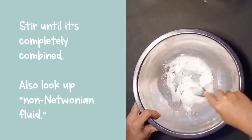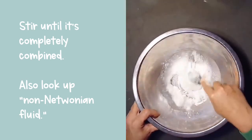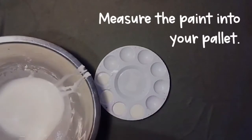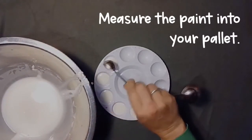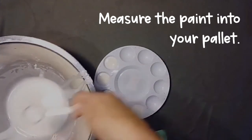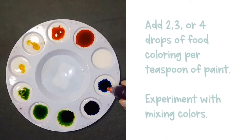You will notice that it behaves strangely. If you want to learn more about this phenomenon, look up non-Newtonian fluid. Now measure the paint into your palette — I'm using one teaspoon of paint per color. Remember if you don't have a palette you can use an ice cube tray or even a muffin tin. Now comes the fun part: you get to add color. Use food coloring and add two, three, or four drops of color per teaspoon.